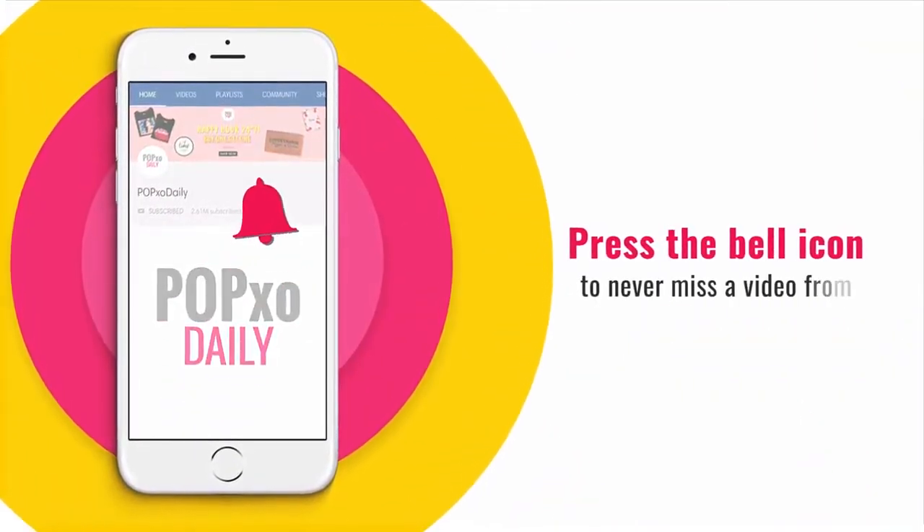Press the bell icon to never miss a video from POPXO Daily. Hi guys, welcome back to another episode of POPXO Makeup Masterclass. In today's Masterclass, I'm going to show you a super easy trick to achieve the Korean glass skin makeup look. It's super elegant and perfect for this weather. So let's not waste any more time and get right into the video.